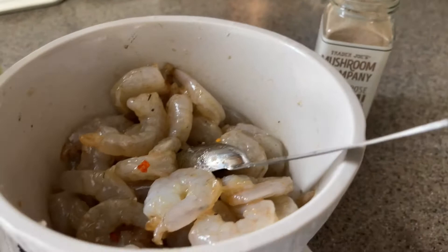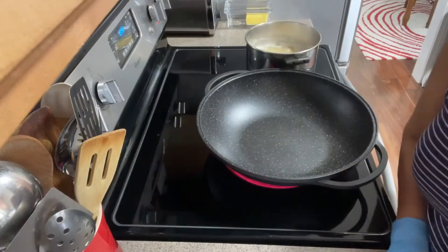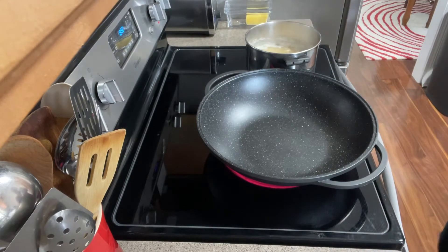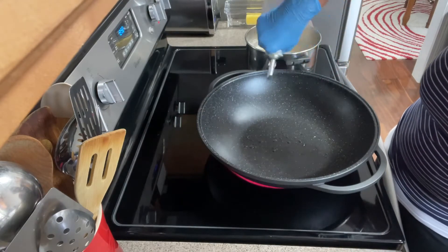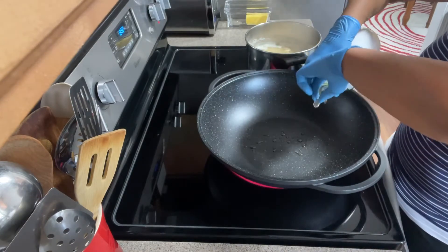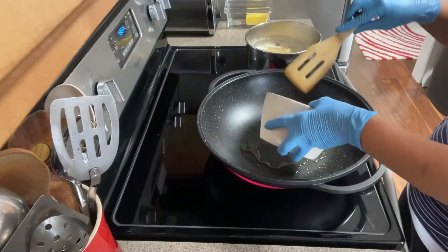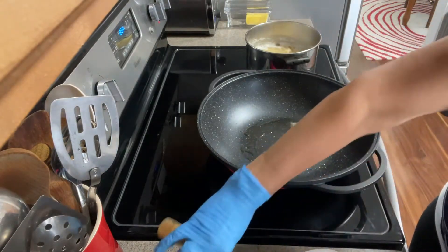I'm going to cook my shrimp because everything else is already kind of pre-done, so I don't need to cook it a lot. I just have the pasta going. I'm heating up my pan and adding some grape seed oil because it has a high heat tolerance, so I can get my shrimp going. I want it to be really, really hot so I'm going to wait a little bit more.